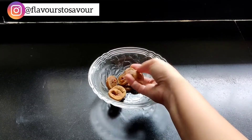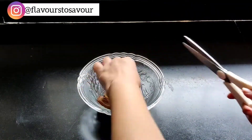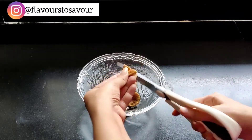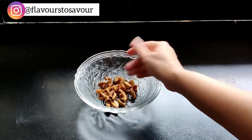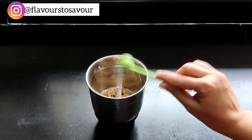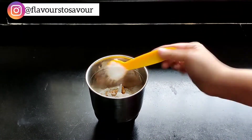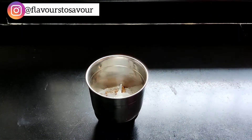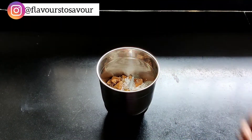Chop all of them into smaller sizes — here I'm using scissors to do this. After you have chopped them roughly, add them to a blending jar. To this add about one tablespoon of poppy seeds and about three tablespoons of dried coconut powder. Also add one fourth teaspoon of lychee powder.